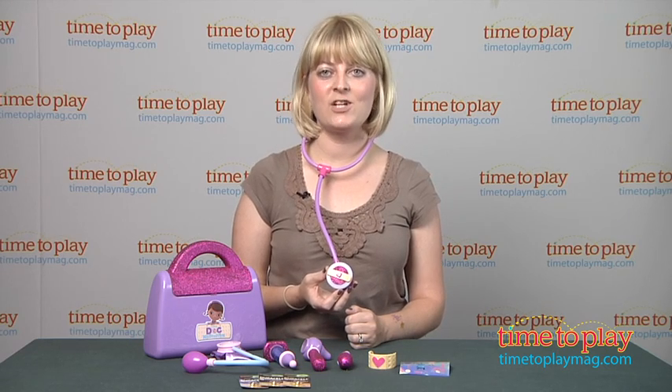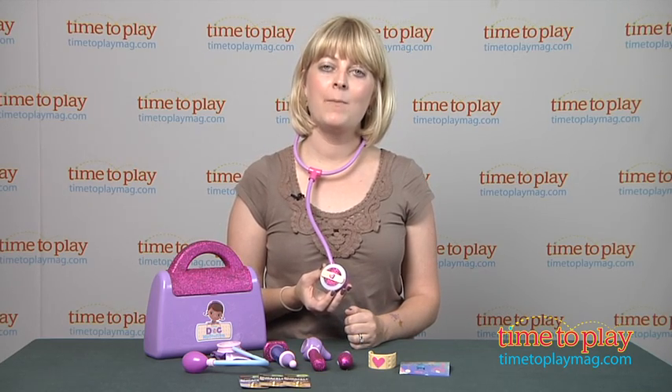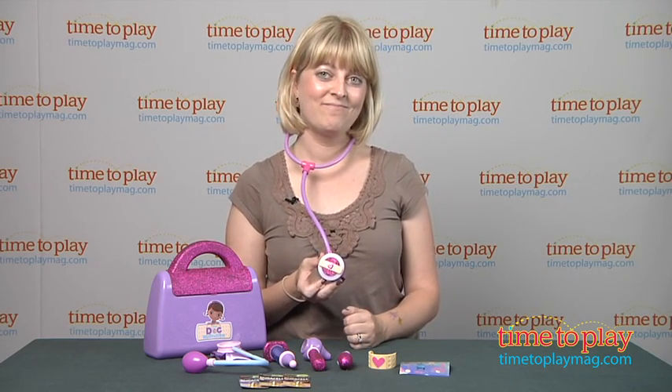If you want to find out more information on this item, such as how much it costs and where to buy, then come visit TimeToPlayMag.com, your number one source for all things play. I'm Doc McStuffins!